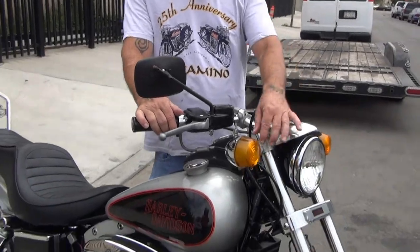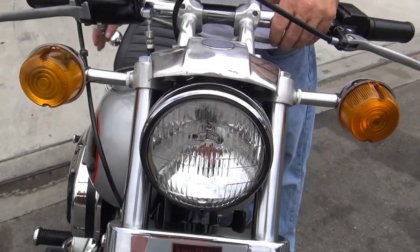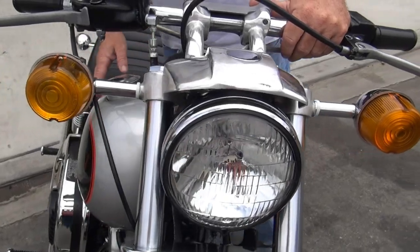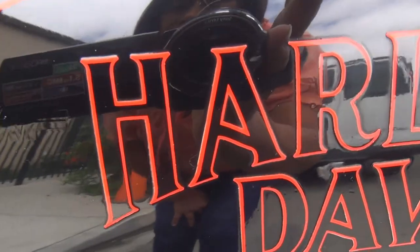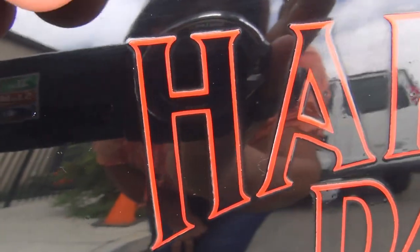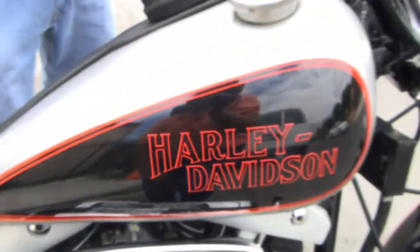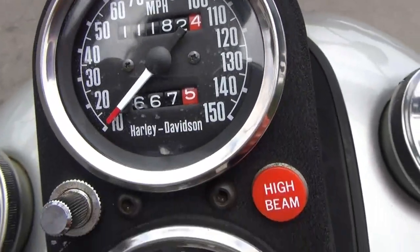It has the correct Yankee turn signals and the correct mount here. This is an original paint bike. People did not like AMF owning the Harley Davidson mark, so they would tear off the AMF badge — this one has been torn off. We carefully polished this bike, saving the AMF original area of decal here. It's got 11,000 original miles on this bike.